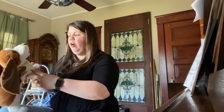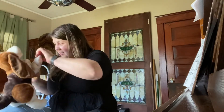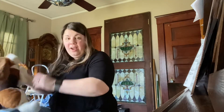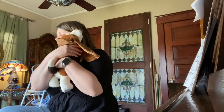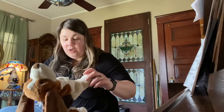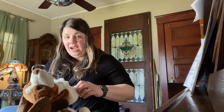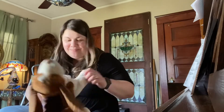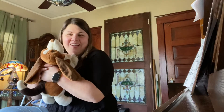Here we go. Windy weather. Windy weather. When the wind blows, we all come together. Let's do that one more time with our stuffed animal friends. You ready, Betty? Let's try it again. Windy weather. Windy weather. When the wind blows, we all come together. Windy weather. Wonderful.